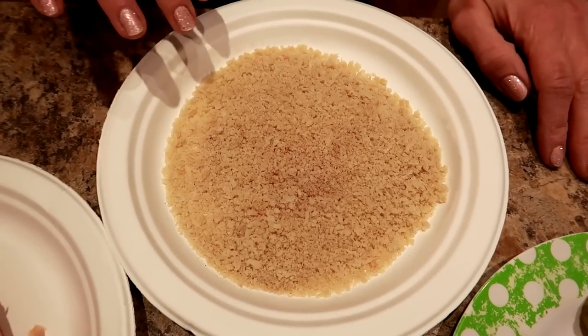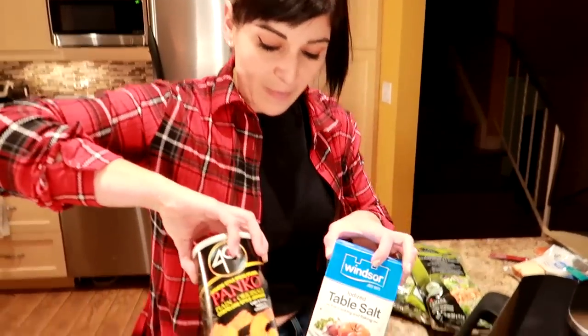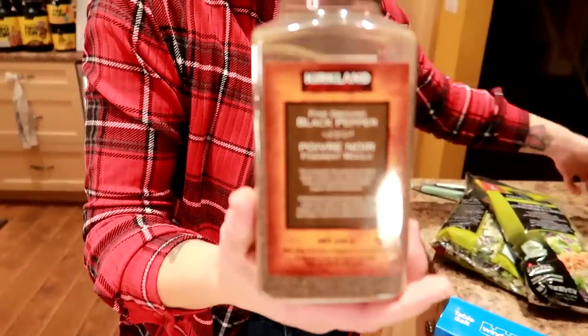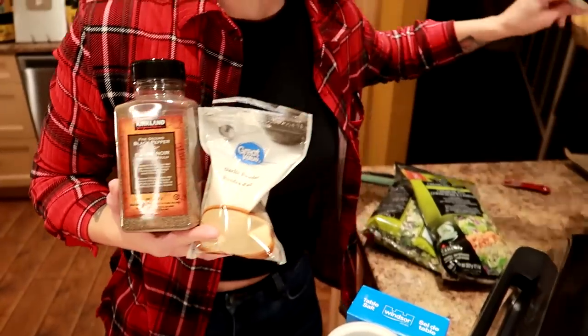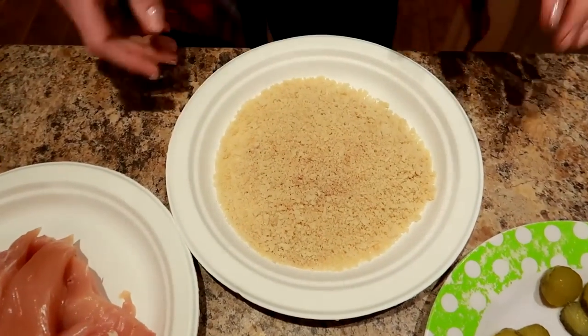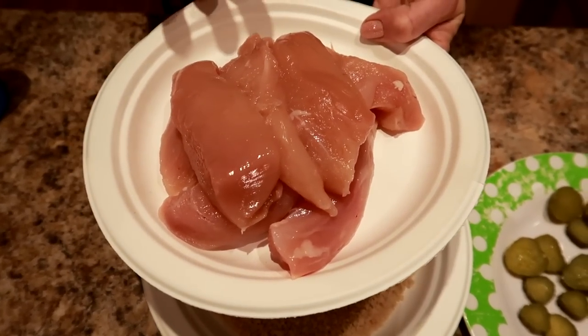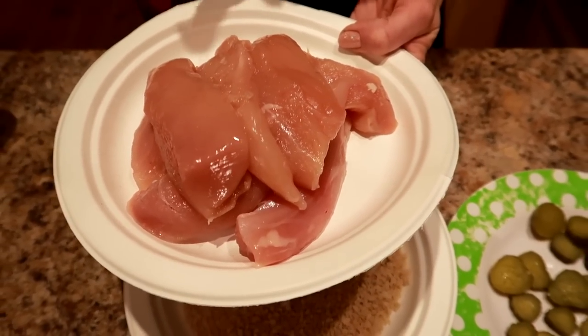Half a cup of panko breadcrumbs with half a teaspoon of ground black pepper, half a teaspoon of salt, half a teaspoon of garlic powder, and half a teaspoon of paprika — all mixed up and ready to go. Then we need one pound of chicken that's boneless, skinless. I've sliced it into tenders and it's one pound. This is going to make four sandwiches. And then half a cup of all-purpose flour.